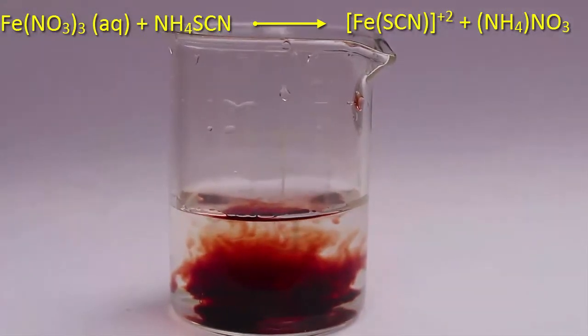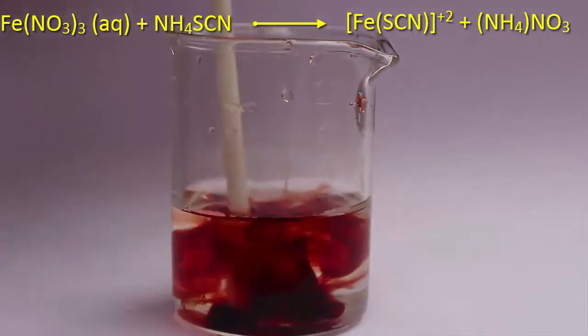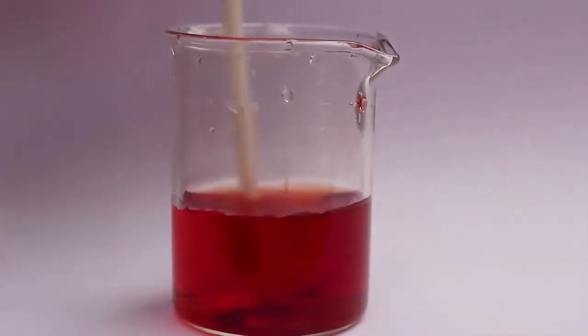What we essentially make is a complex of iron. Isn't this a very interesting experiment?